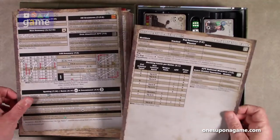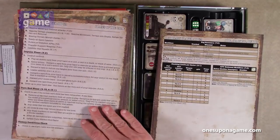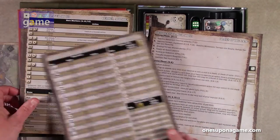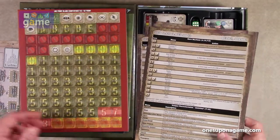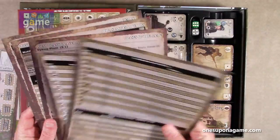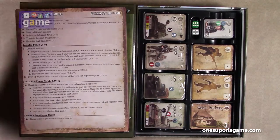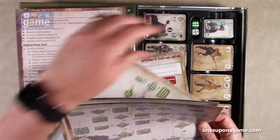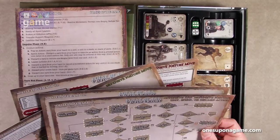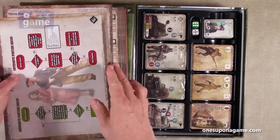So sorting through, we have player aids and solo flowcharts. There are 5 player aids and 4 solo charts total. Very durable, nice quality.